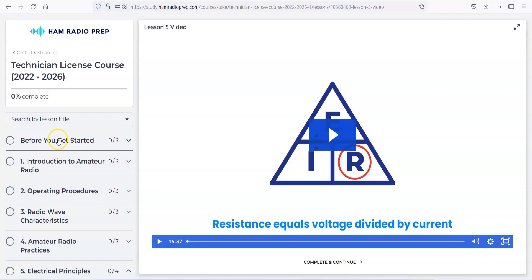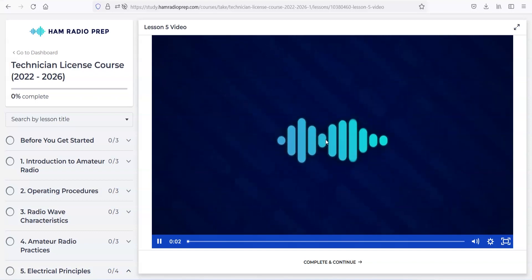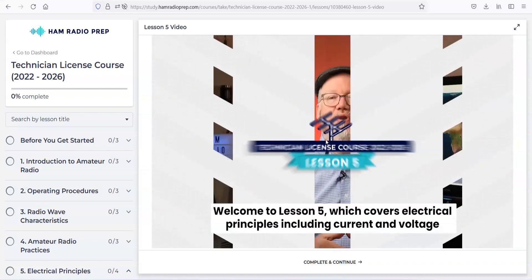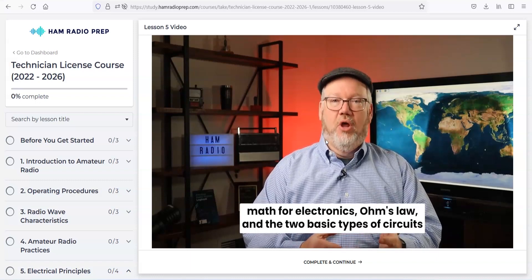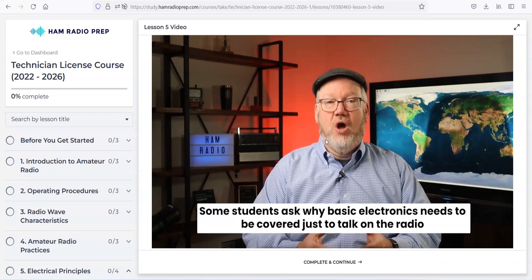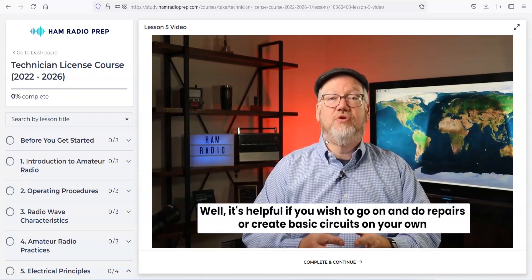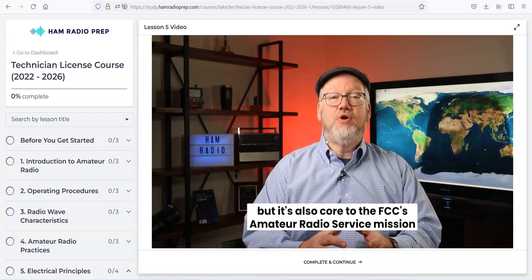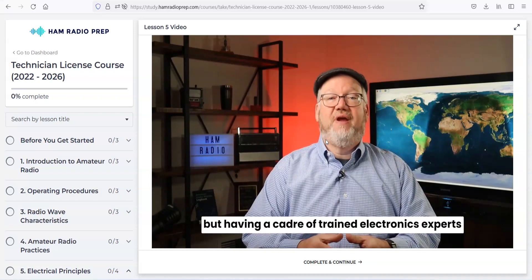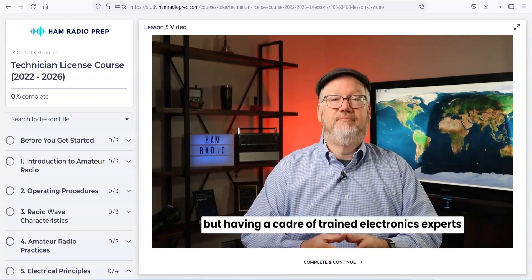We're going to go into technician class — they're chapterized again. So before you get started: introduction to ham radio. When you click on a video, here's an example: 'Welcome to lesson five, which covers electrical principles, including current and voltage math for electronics, Ohm's law, and the two basic types of circuits. Some students ask why basic electronics needs to be covered just to talk on the radio. It's helpful if you wish to do repairs or create basic circuits, and it's core to the FCC's amateur radio service mission.' He's already described one answer to a test question right there.